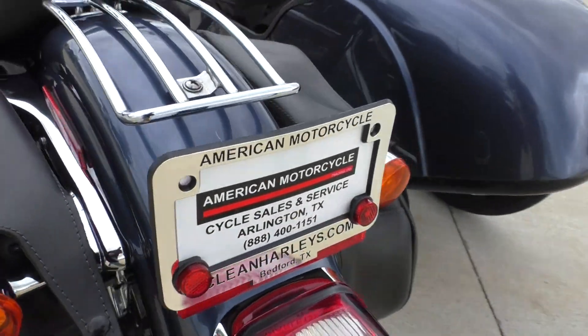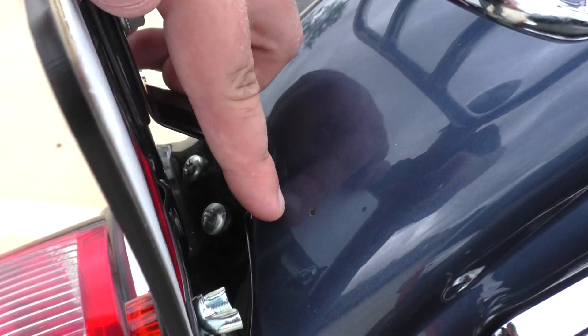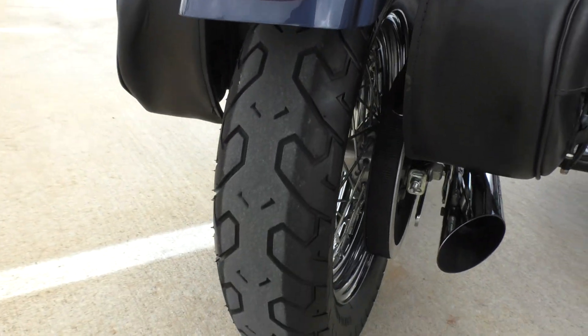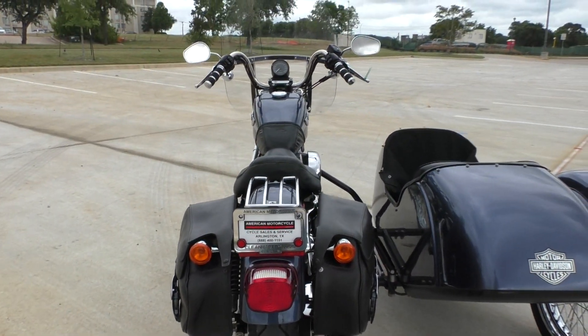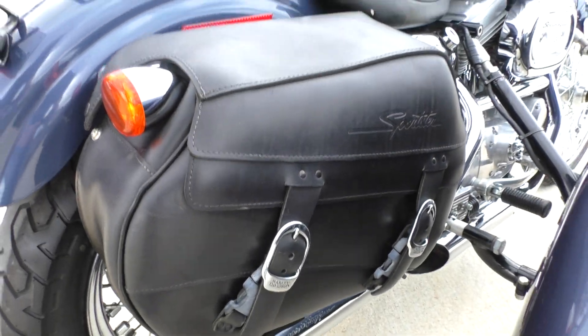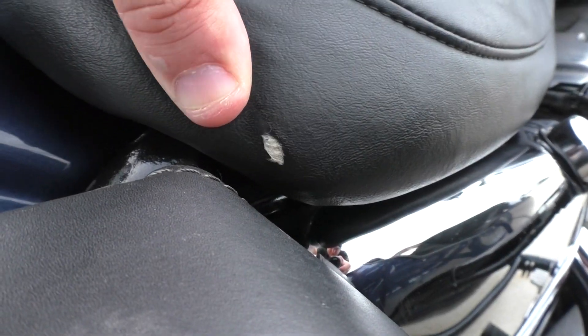There's a paint chip here on the rear fender, but for a 15-year-old bike, this thing is pretty nice. Good tire on the rear. It is one of our certified pre-owned motorcycles. It's been through our 32-point pre-delivery inspection — we test rode it and made sure everything was working correctly.